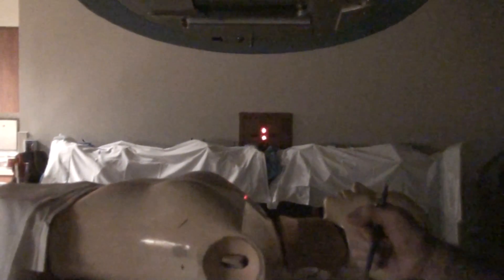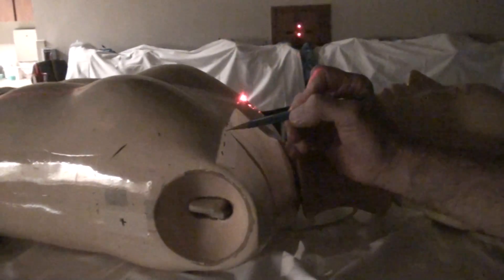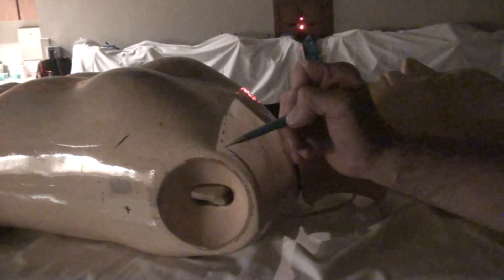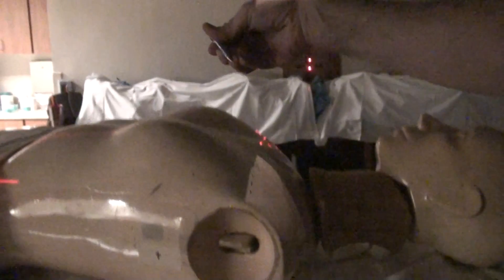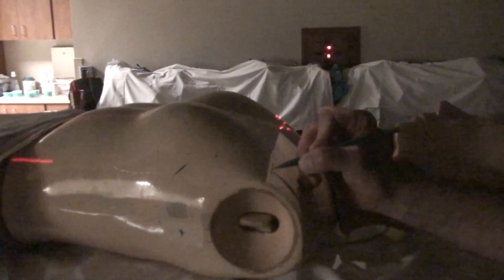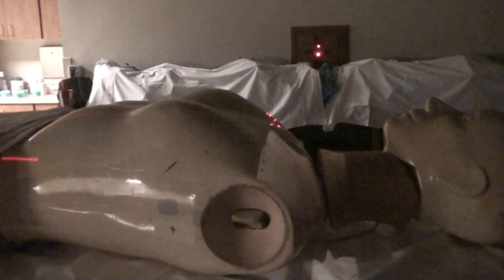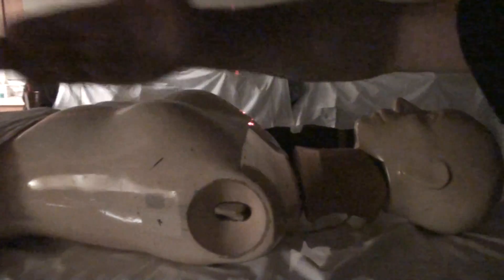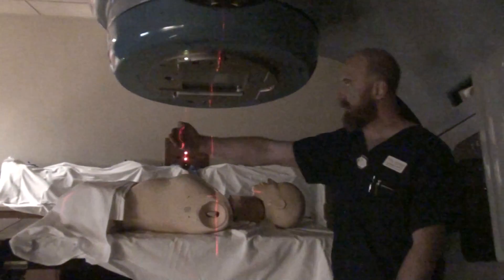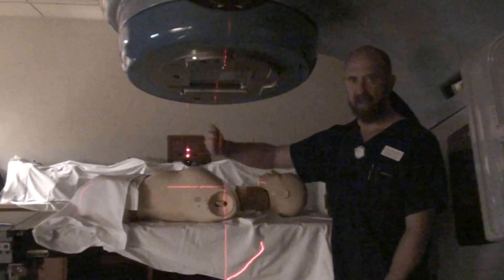We've also got the divergence from that tangent field to deal with. We have our dotted line where the medial tangent superior edge would have been had we done nothing — a diverging line coming in this way. So if we were to treat right now, you would have a hot spot right in here. In order to get rid of the hot spot, you have to actually kick the table. We've turned the gantry to decrease divergence on the medial edge and closed the jaw down to create a non-diverging beam at the inferior edge.